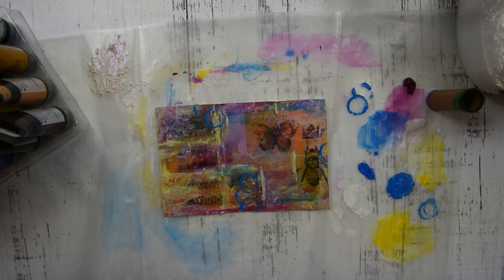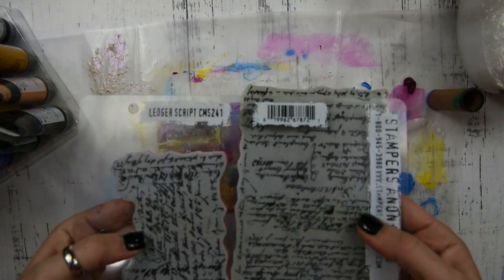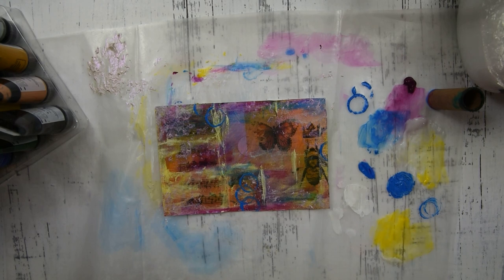Once that layer is dry, I have these Tim Holtz script stamps and I'm going to do a little stamping on my card.